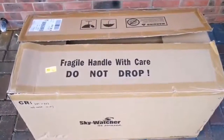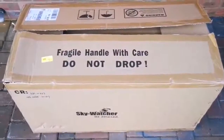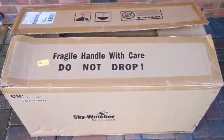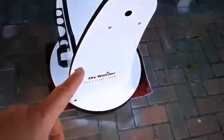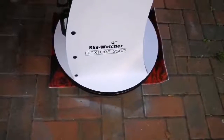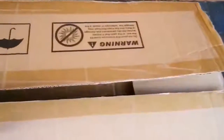This is an unboxing of a Sky-Watcher FlexTube 250p telescope - this is a Dobsonian. I've already set up the stand, the base. It's a Sky-Watcher FlexTube 250p, that's 10 inch - the size of the parabolic mirror. I've already set that up; that's part of the furniture as it were. This one is the actual telescope, the optical tube.